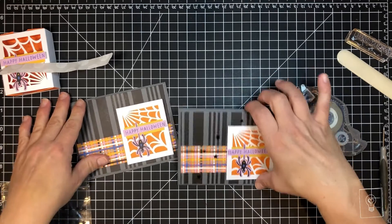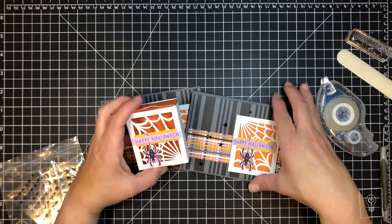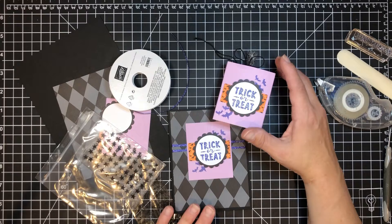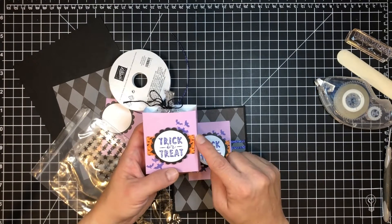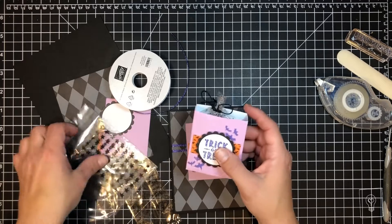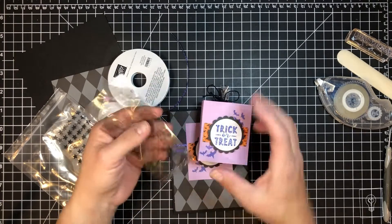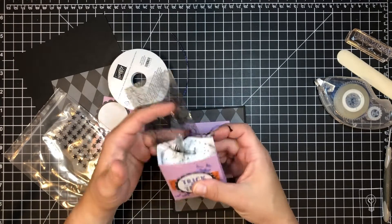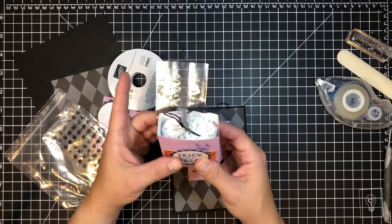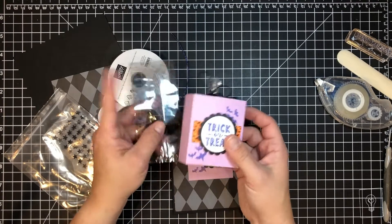Embellish it and you should be done — feel free to add string on here too if you like. And that is the Happy Halloween spider card, with the little box that goes with it. Let's move on to our Trick-or-Treat card or box. The original Paper Pumpkin was again a matchbox where the box slid in and out, but I wanted to change it up. I had these little bags left over from probably another Paper Pumpkin, so I'm going to put the bag inside. I've filled it with cotton because I didn't have any candy on hand.